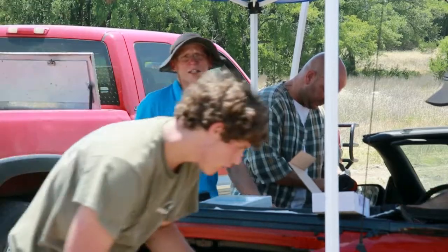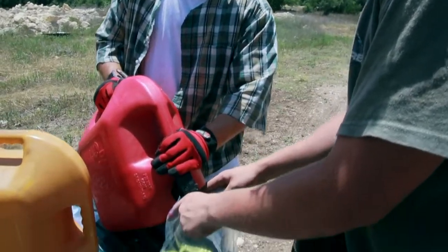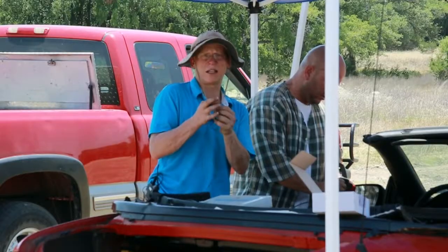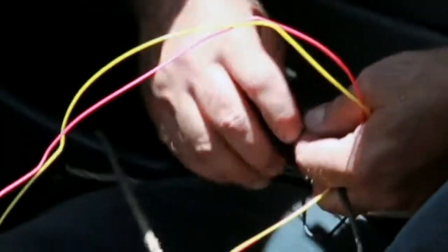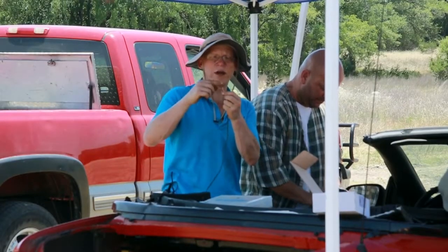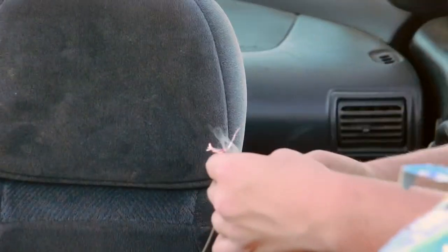One of the things we're obviously really concerned about here is making sure that none of this goes off while we're still working on it. We do that by making sure that no static electricity can get into the system. We take the wires that go to the charge, twist them together, so there's no way that electricity can get in there. That's creating a short circuit, which in this business we call a shunt.